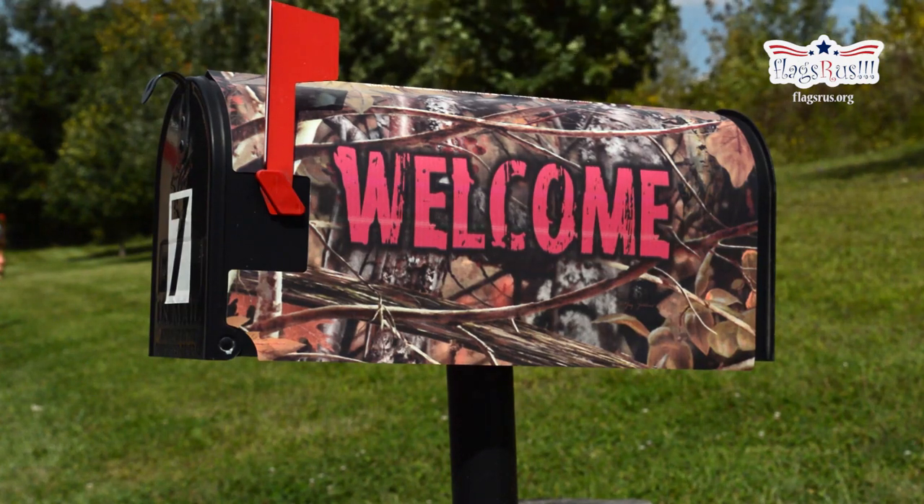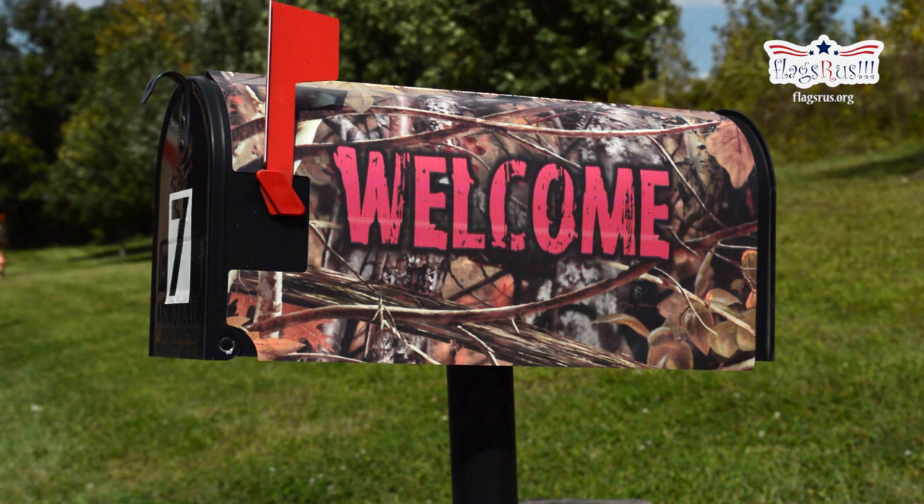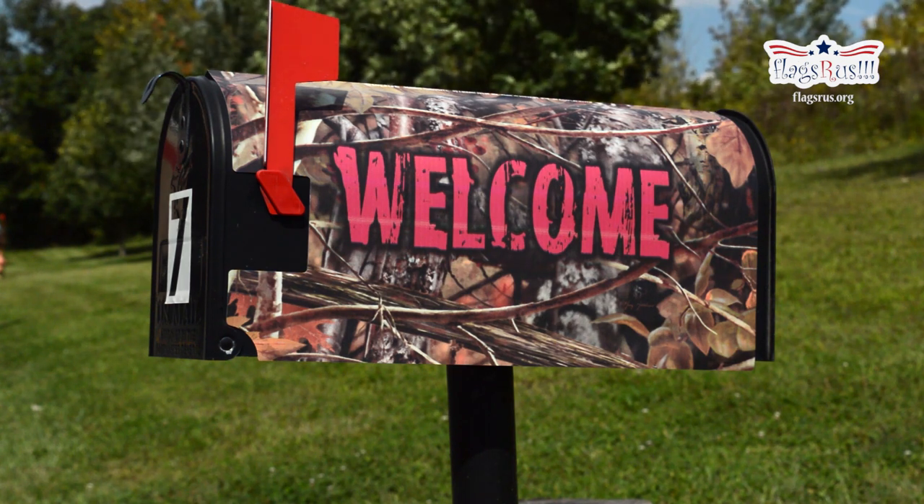Hello everyone and welcome to Flags R Us. Today we're going to be showing you how to install your new mail wrap on your metal mailbox.